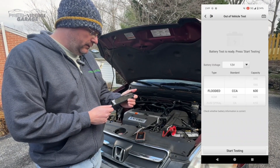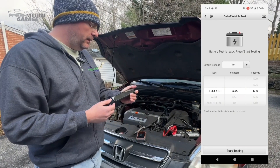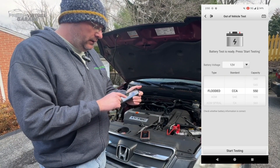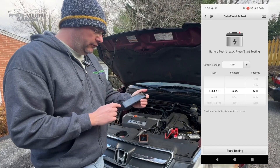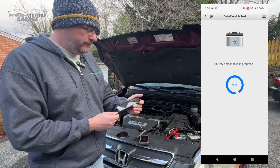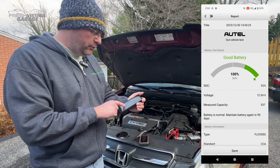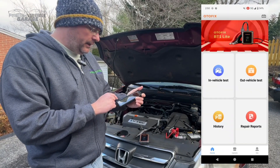If we were going to do an out-of-vehicle test — this is with a battery on the bench — so if you took the battery out of the car and had it at a shop, you could do a similar test minus the starter and alternator checks. Let's hit start testing, pretending the battery is out of the car, so it's not going to ask us to start the car. It's saying the battery's pretty good, and here's the official report that I could save.